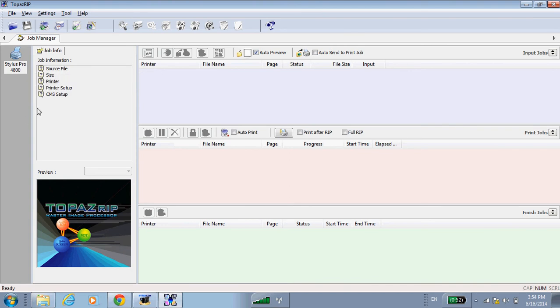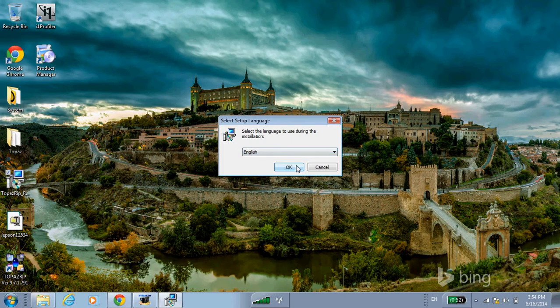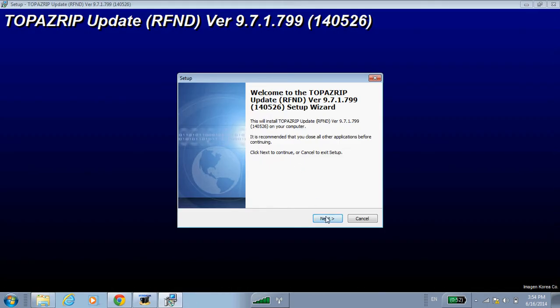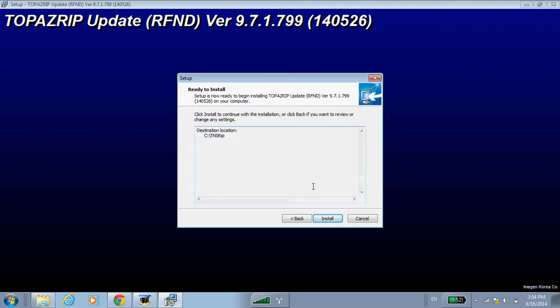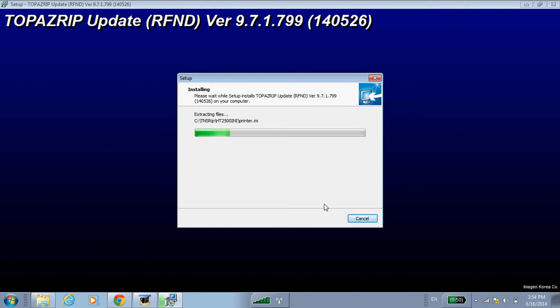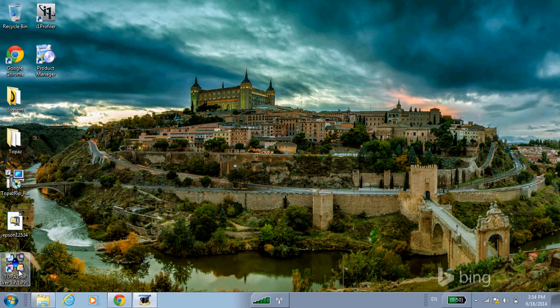Now let's make sure we have the latest Topaz updates, which you can download from the website. I've already gone ahead and downloaded the update, so I'll show you how that works. It's very similar to the installation, so you can basically click Next through all the prompts and then Finish, and we're done.